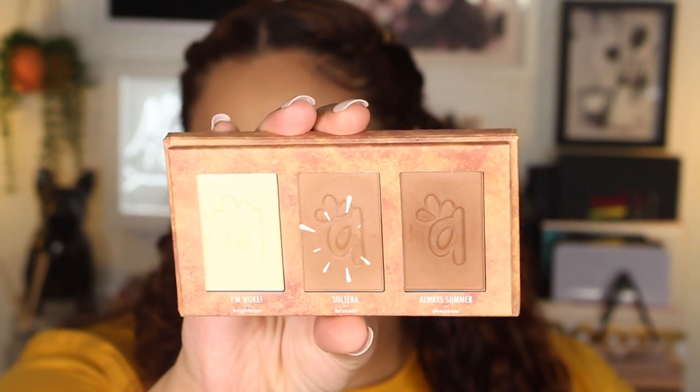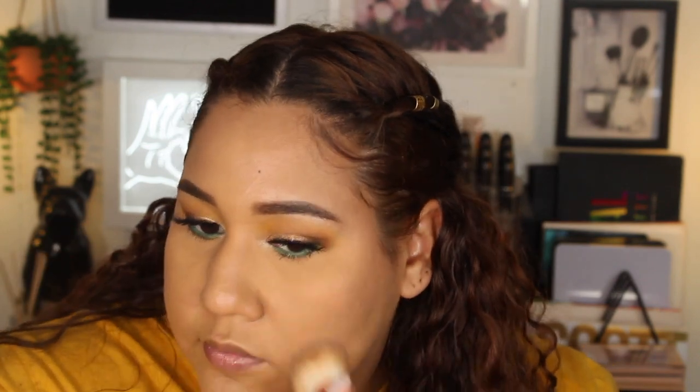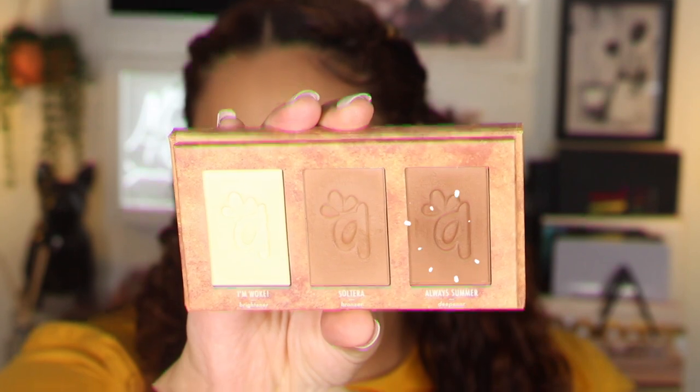This bronzer brush isn't my favorite for bronzing — I think because it's so dense and nicely packed it would be really nice for foundation. But for the sake of the video I'm going to use it for bronzing today. I'm taking the Solterra shade which is the bronzer and using that to add some color to my face. For bronzing I like a fluffier brush. Now I'm taking the complexion brush and the Always Summer shade to deepen and contour a little bit.